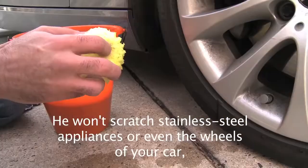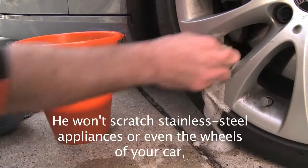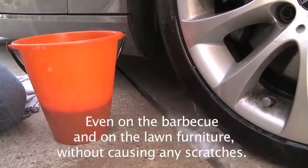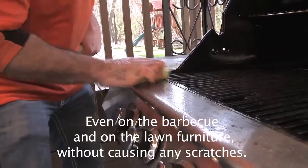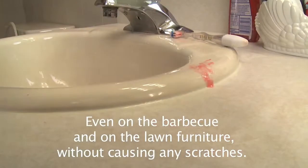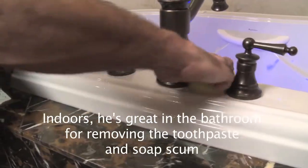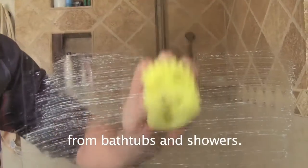It won't scratch stainless steel appliances or even the wheels of your car, which means it's usable indoors and outdoors — even on the barbecue and on the lawn furniture without causing any scratches. Indoors, it's great in the bathroom for removing toothpaste and soap scum from bathtubs and showers.